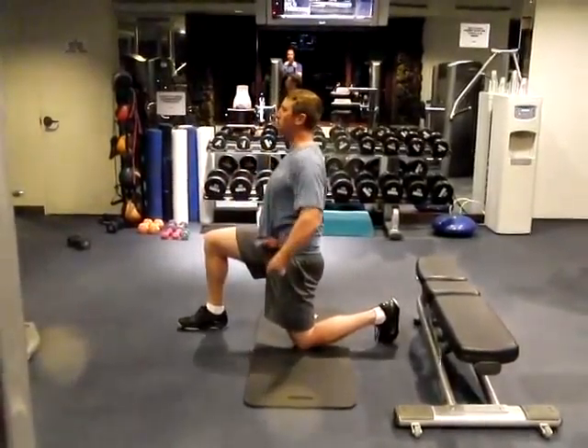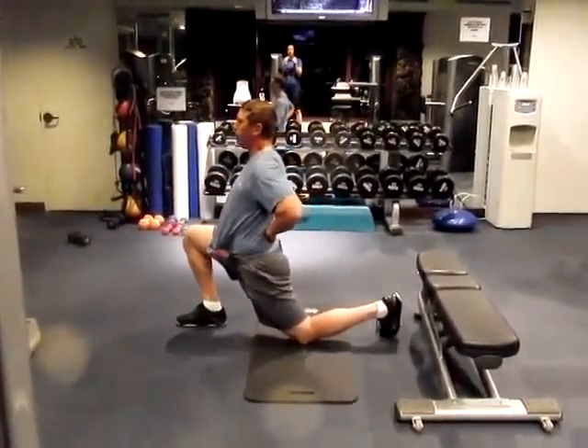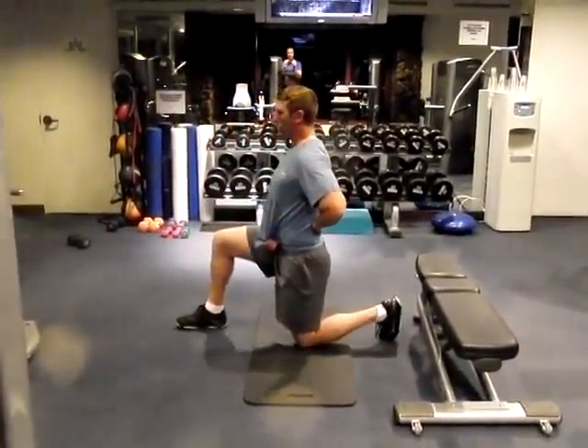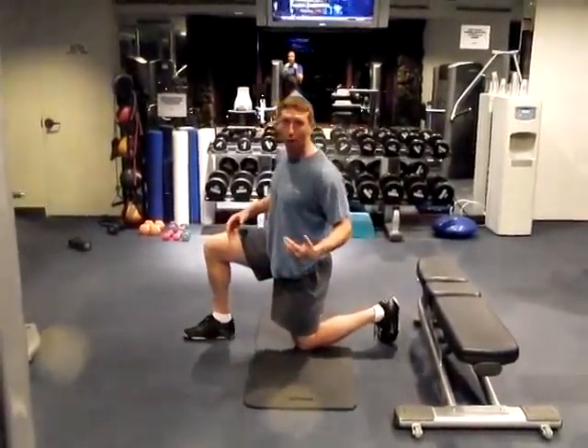Tall spine, tilt in the pelvis. I'm not trying to shift forward because shifting forward would make me increase the arch in the back. We're staying tall, tilting the pelvis — big stretch to the front of the hip.